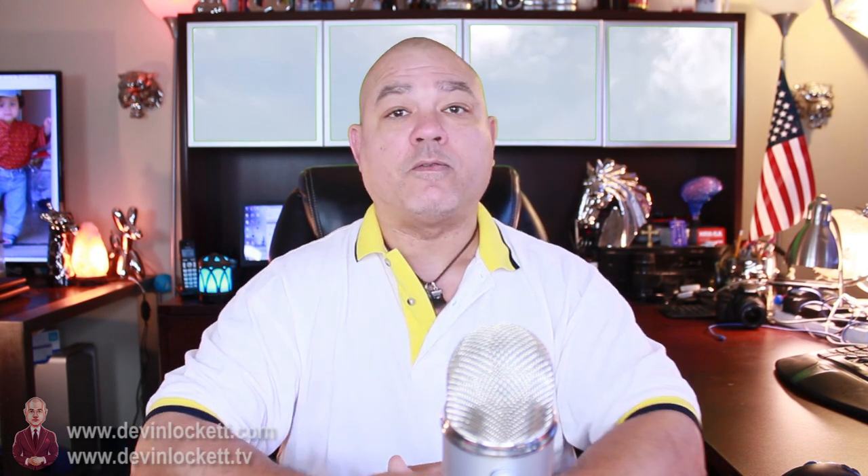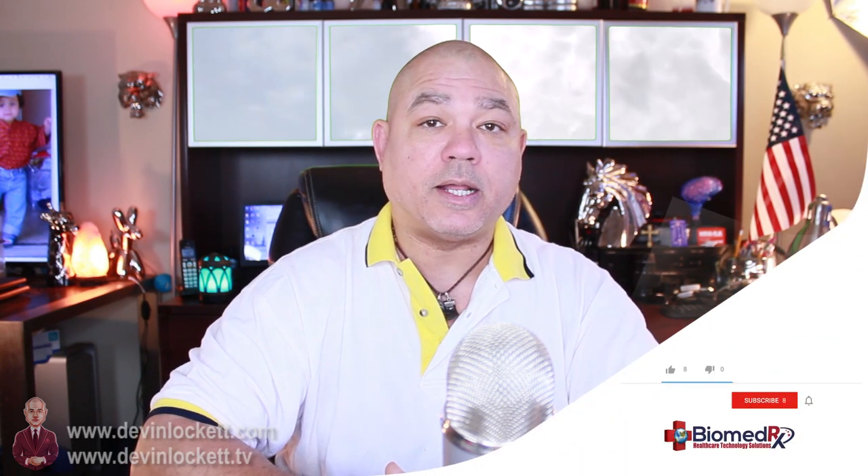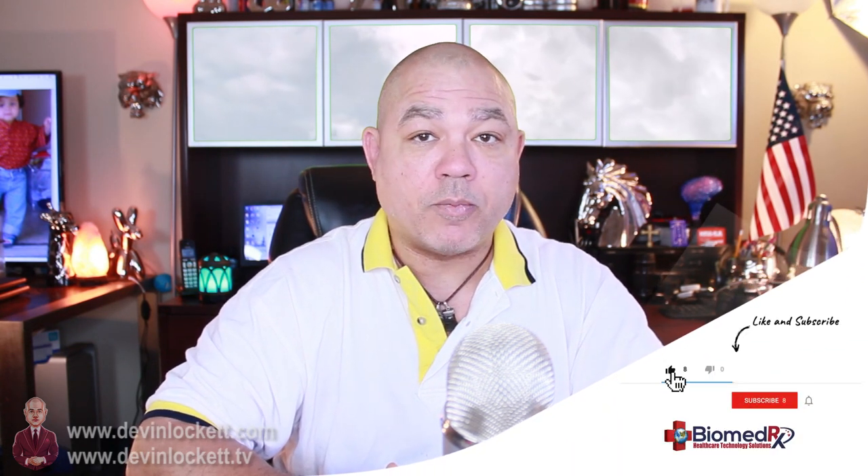I have other videos involving haritake and DMSO. I did a video just recently about the scalp elixir and you can find that if you click right here as well. That's all I have to say about the lucid dreaming formula. If you like this video, please remember to click like and subscribe to BiomedRxTV.